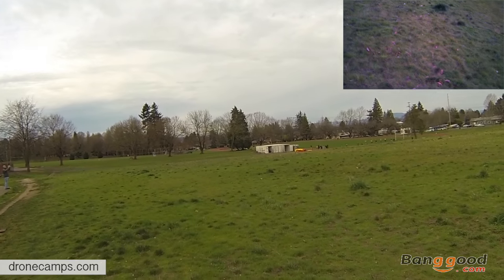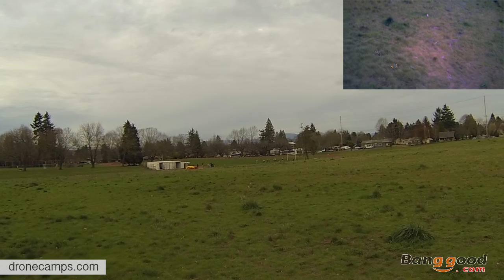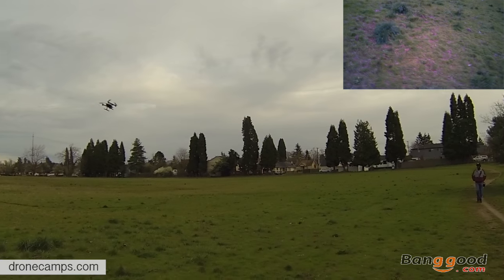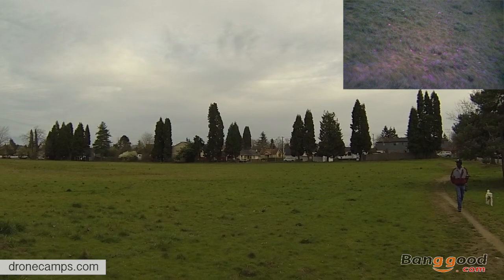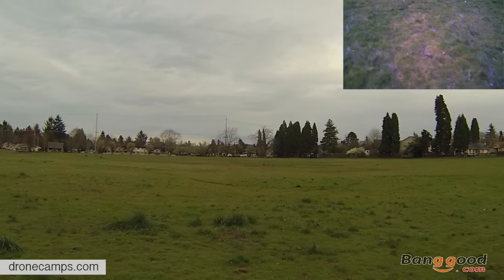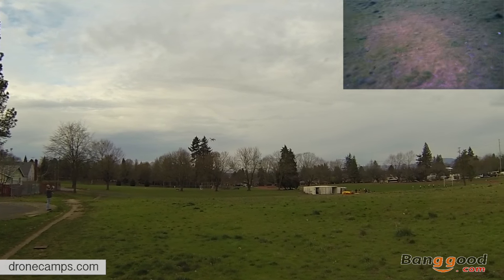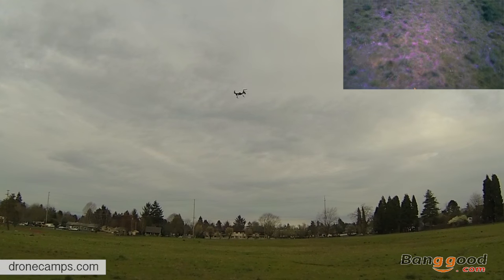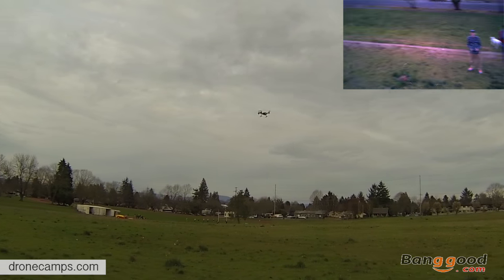Right now we've been flying for a couple minutes. I'm expecting like five to ten minutes out of this battery. It'll probably start flashing on the bottom LEDs and then land itself. Going to pick up the sport mode a little bit and see how our yaw increases — see if we get a faster spin. Yeah, it's a pretty good spin on that. Not bad.